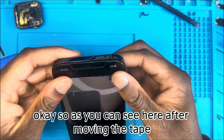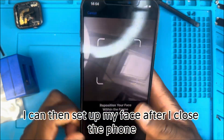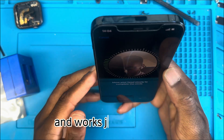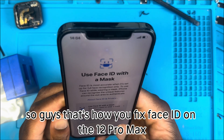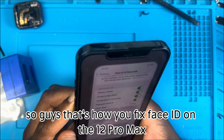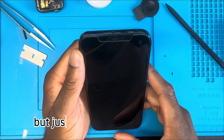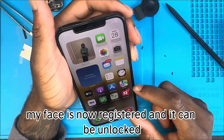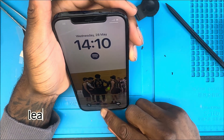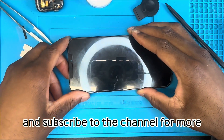After removing the tape, I can set up my face once the phone is closed. It works just like brand new. That's how you fix Face ID on the iPhone 12 Pro Max. My face is not registered yet and it can be unlocked — so it works perfectly. Thanks for watching, leave a like, leave a comment if you have any questions, and subscribe for more.